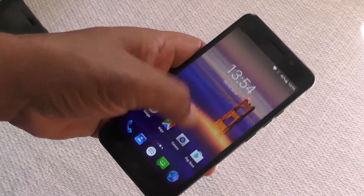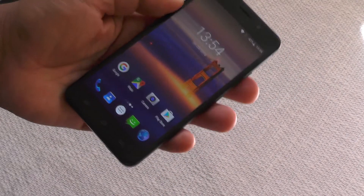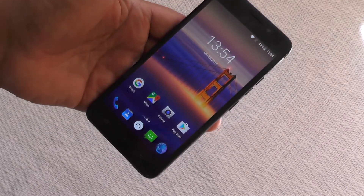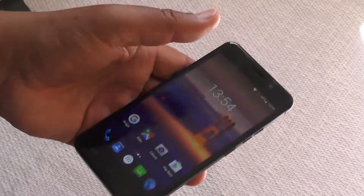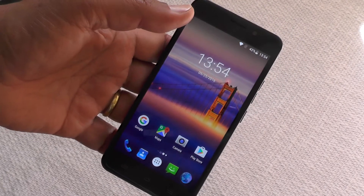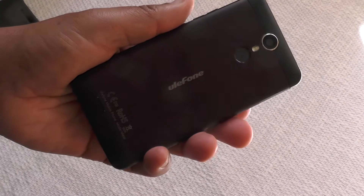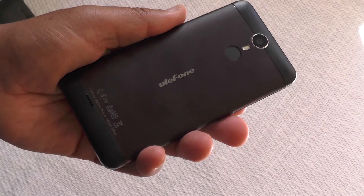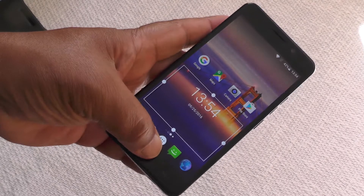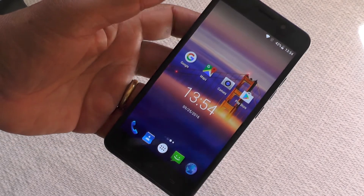The performance and overall usability are very good. The Qualcomm processor and the Sony camera module add quite a lot of value to what is really a budget handset. The Ulefone Metal — I would definitely put it on your list if you're looking for a replacement phone. As usual, if you've enjoyed this review, please subscribe to our channel so we can bring you more cool stuff. Thanks very much.